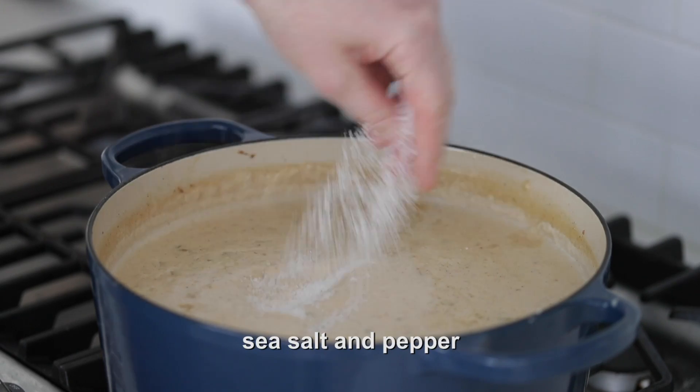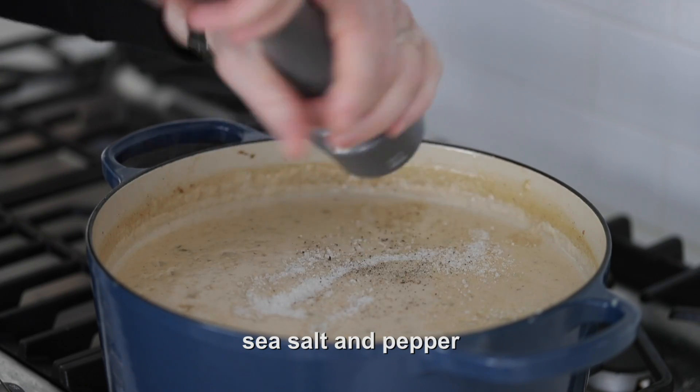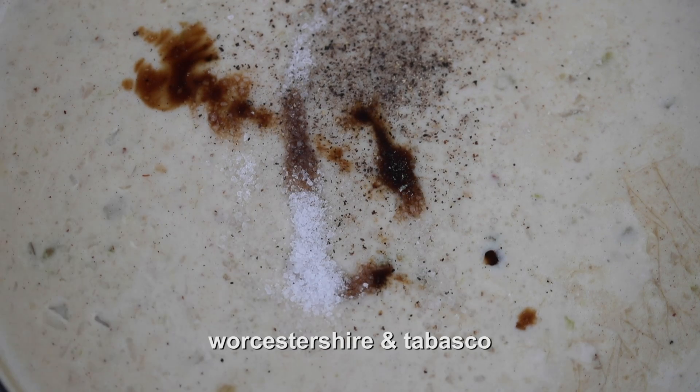Now we're going to season this soup up very well with sea salt and fresh cracked black pepper. And what I'd like to add in is a little shot of Worcestershire and a little shot of Tabasco hot sauce — it just sort of rounds out the recipe and flavor. Give it a quick stir to incorporate all of those ingredients. The consistency and the thickness is fantastic — slightly chunky, slightly smooth, just like I like it.